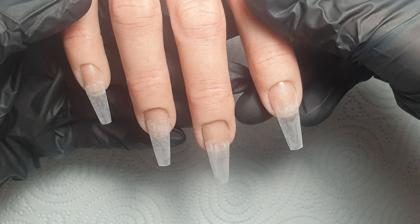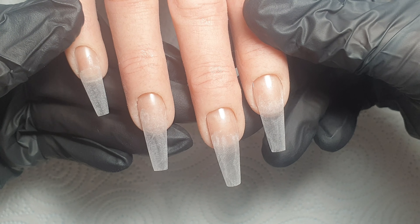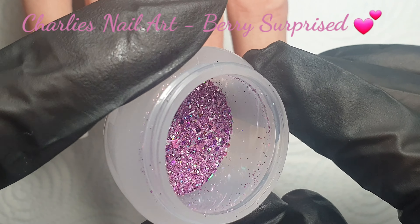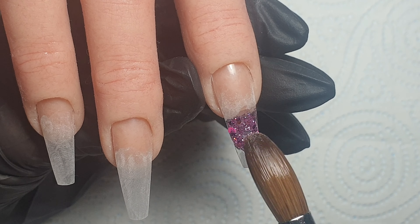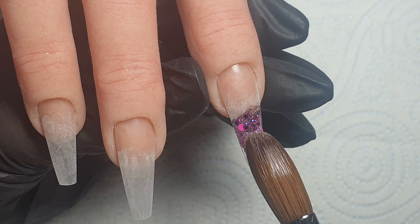Hey everyone and welcome back to my channel. Today's video is going to be the first in a little Valentine series that I'm going to be doing on my channel, so do hit subscribe so you don't miss the following videos. On to the set — I've sculpted a thin acrylic base on my Glamour Liz practice hand, and then on the pointer finger I'm coming in with this beautiful glitter from Charlie's Nail Art.